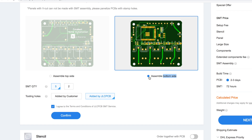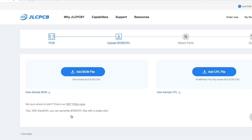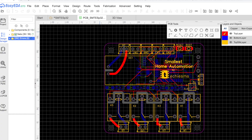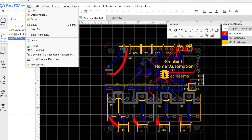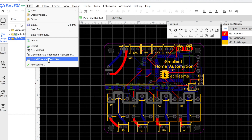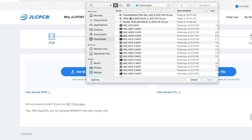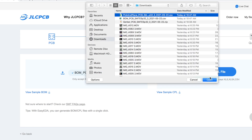I'll select the bottom side, as most of my SMT components are on the bottom layer. After that, click on the Confirm button. Now you have to upload two files: one is the Bill of Materials (BOM) and the other is the Pick and Place file. To download those files, just open your PCB project in your EasyEDA account, click on Files and select 'Export BOM' to get the BOM file. Then click on Files again and select 'Export Pick and Place file.' After downloading both files, upload them here on this page.